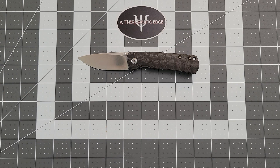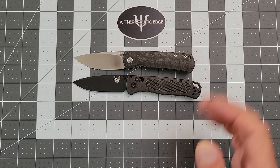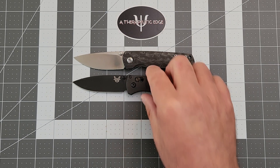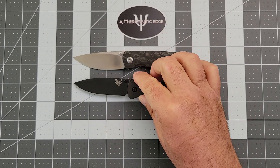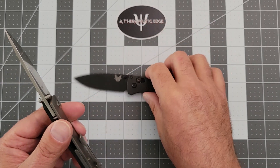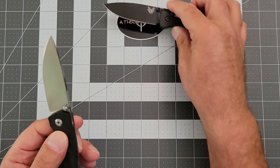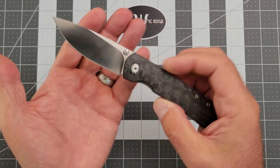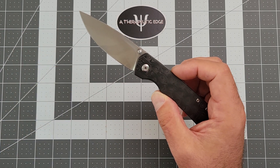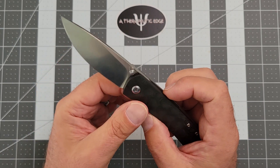Let's do some size comparisons. Here it is against the Bugout, which is longer but with the same blade. So the Bugout, you end up with a little more handle, which is why the Bugout works so well for large hands. But you don't end up with more cutting, and of course you don't get M390. The Bugout has considerably thinner blade stock. But because of the grind on the Mini Old Guard, with just a little bit of flat at the top, it's essentially a full flat grind on the taller blade. This thing comes down to a very nice edge. It's just a joy to use.